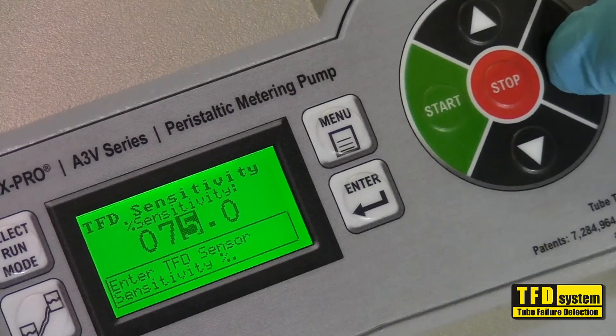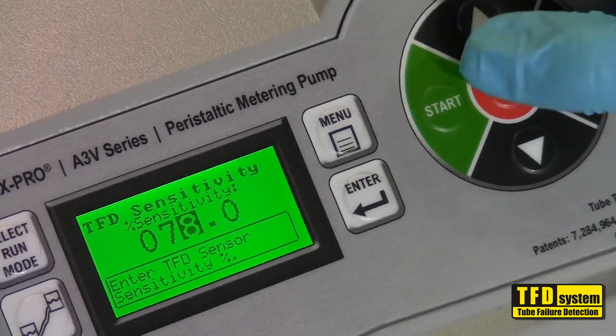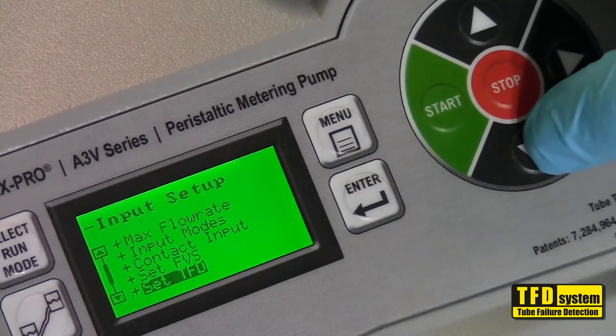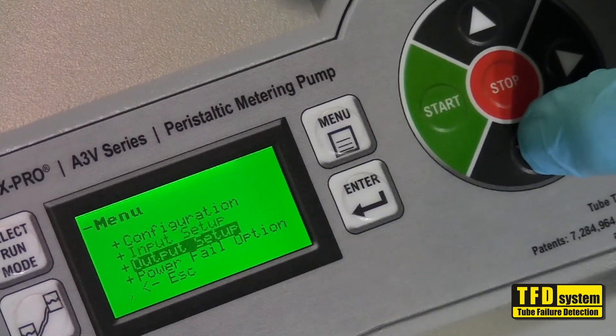To increase sensitivity, press the up arrow. To decrease, press the down arrow. Once the sensitivity is set, press enter. To back out of the previous menu, press and release the down arrow to highlight the escape selection and press enter.